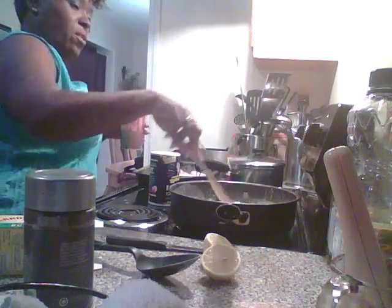And I just keep stirring. Let me turn it back up and I keep stirring until I get it all mixed together.